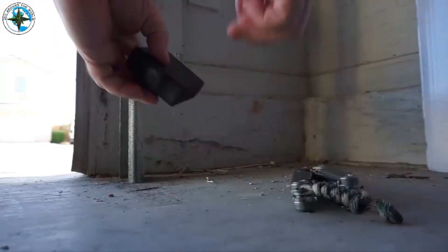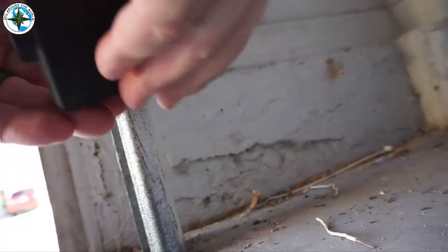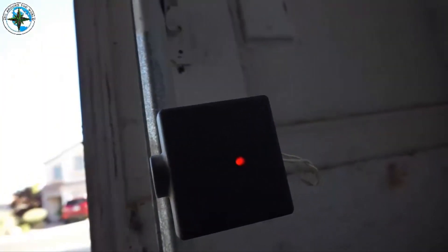Both wires are in there. Oh look, we have a blinking light — that's a good sign! Now we're just going to slide this back on here, and look at that, the light went solid.